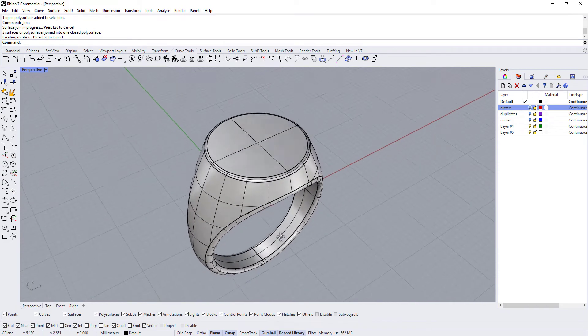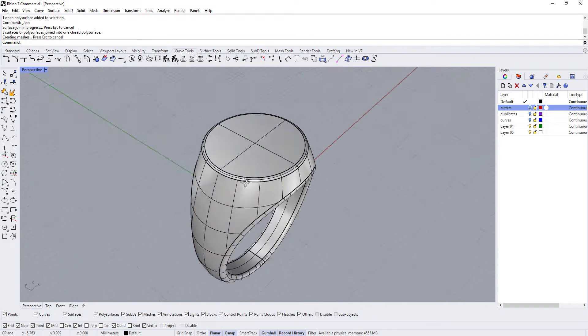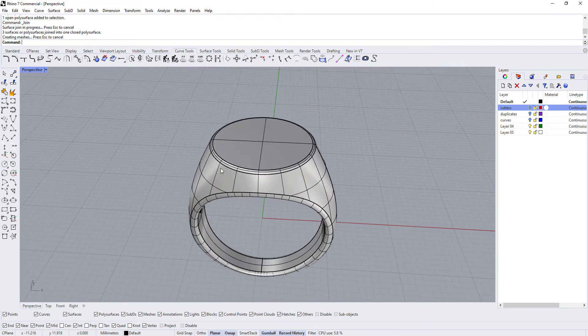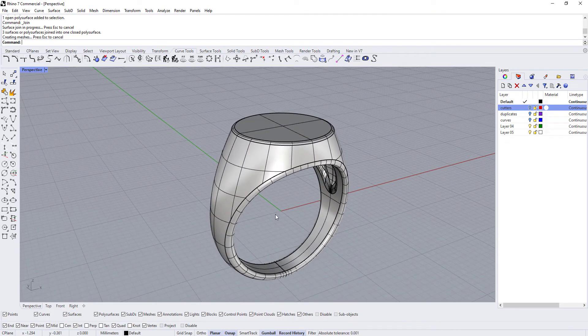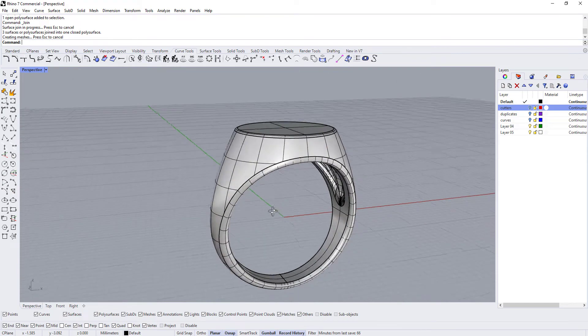At this point the ring is actually ready for manufacturing, unless you need to put some kind of decoration on the sides or the top. You could 3D print this and have it cast, or whatever, at this point.